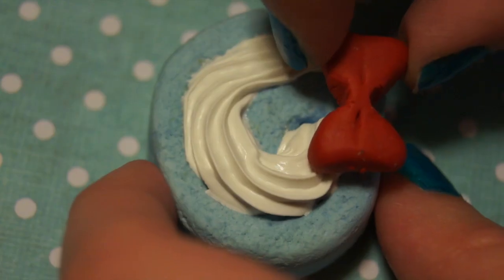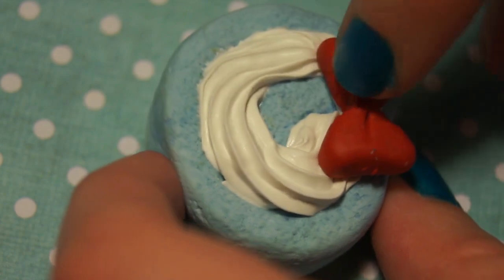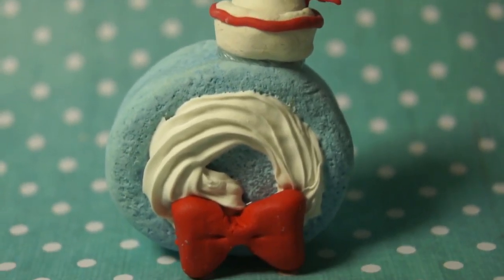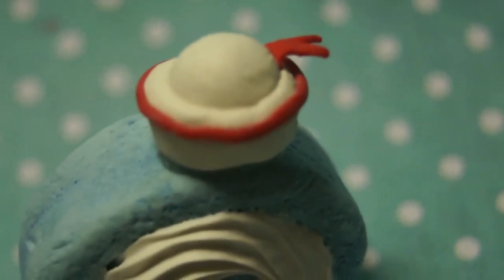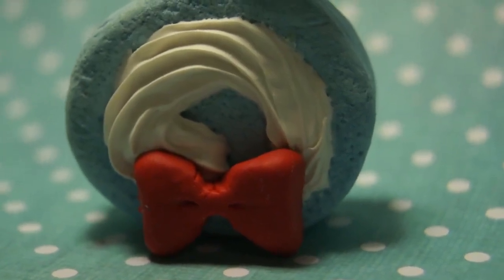Then bake your bow and your hat, and I'm just going to use a little bit of glue to attach the bow and the hat to the creation. And there you have a really cute cake roll! This is dedicated to my husband who absolutely loves Tuxedo Sam, so I hope you guys enjoyed this tutorial and I will talk to you guys later, bye!